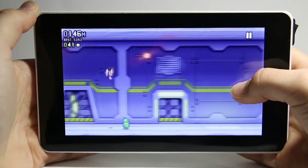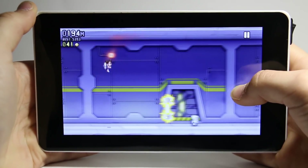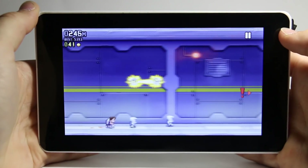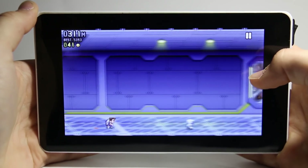Jetpack Joyride was super laggy for the first 30 seconds or so, but after that it ran just fine. Next, I tried out Asphalt 8.